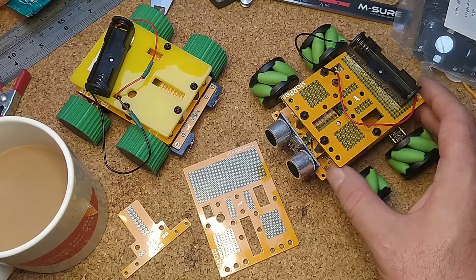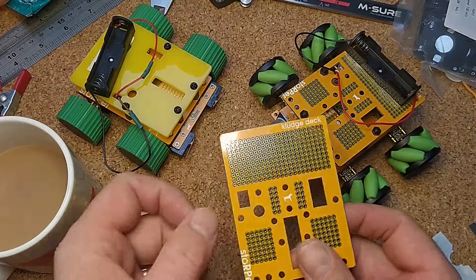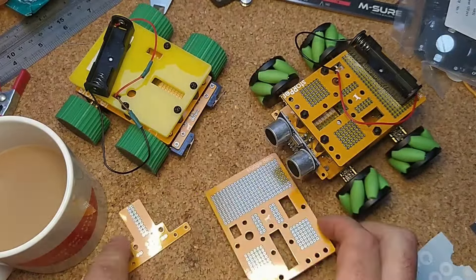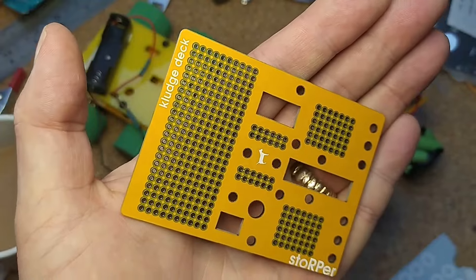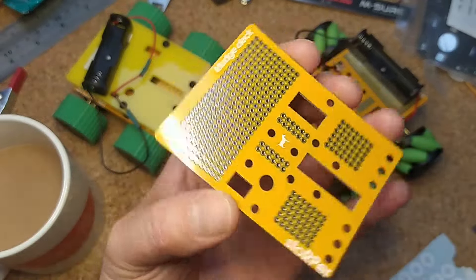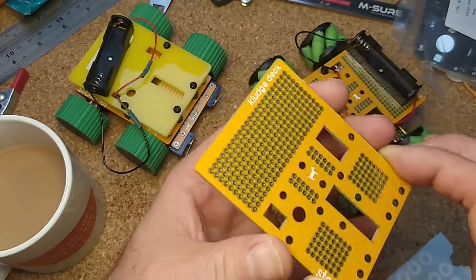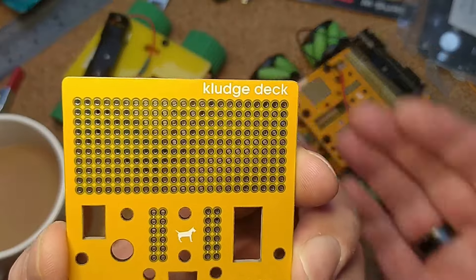So these add-ons have actually been out on the repo for a while, but I haven't had any to put up on the Tindie store and haven't done a video about them. I've got a couple of new little add-on boards which add some functionality to your Starper rig. This big one is like an upper deck — you know I was selling laser-cut decks, which I'm still selling as an option with the Starper main board. But this is exactly the same kind of layout as the laser-cut decks, but it's a PCB, and I'm calling it the Kludge Deck.